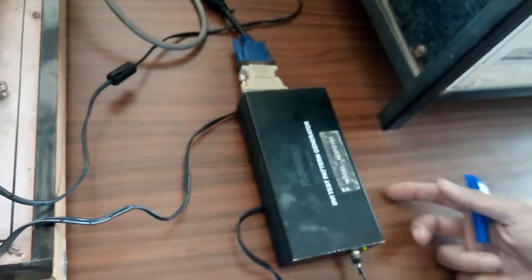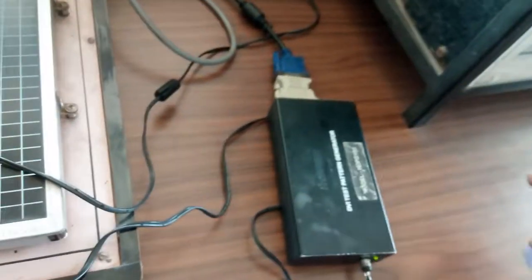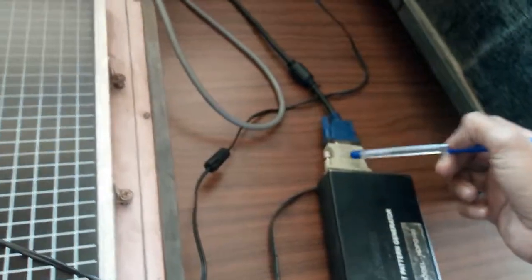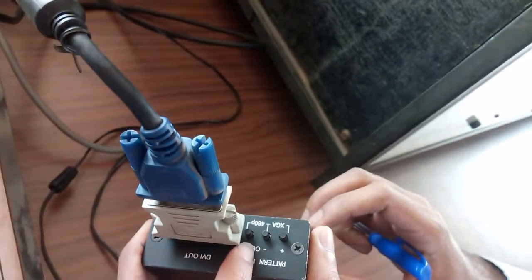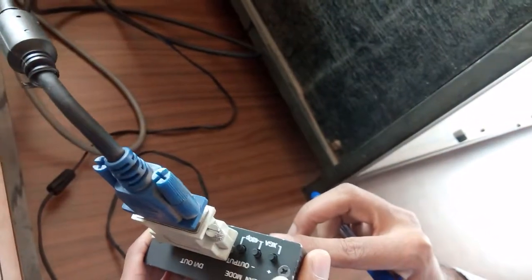And then we have to connect it with the Pattern Generator. We have to connect it with the Converter. This is on. Then we have to change the pattern.